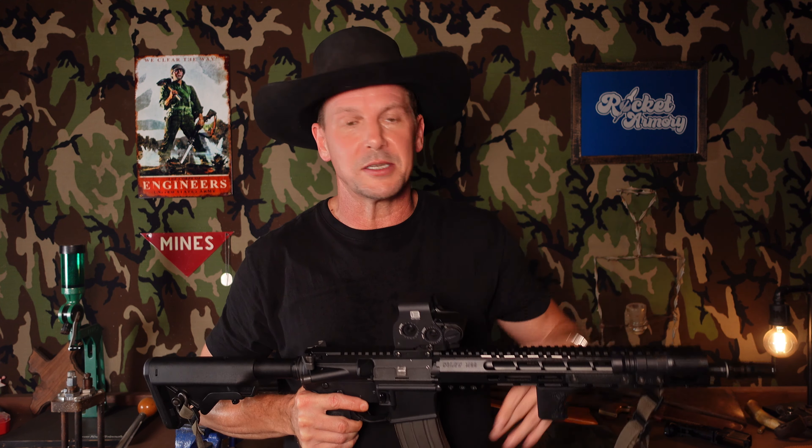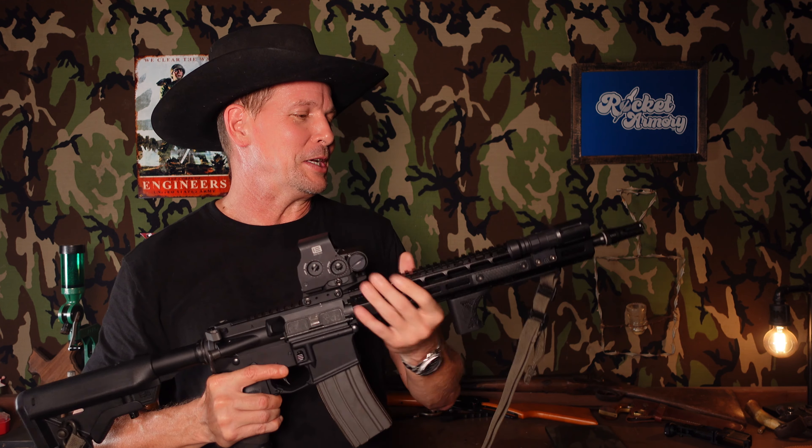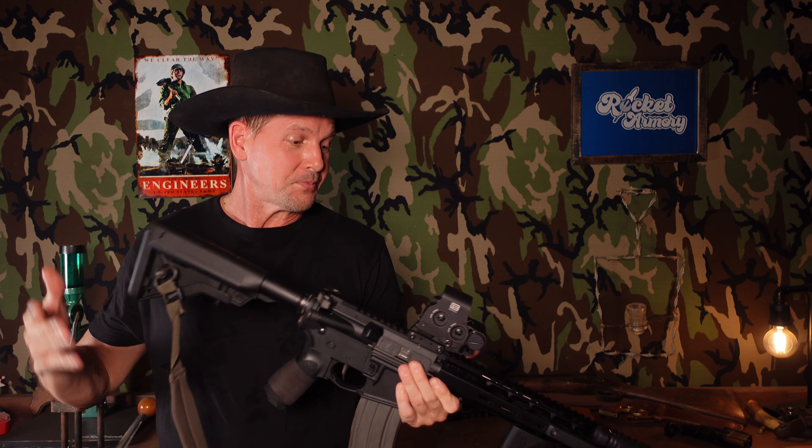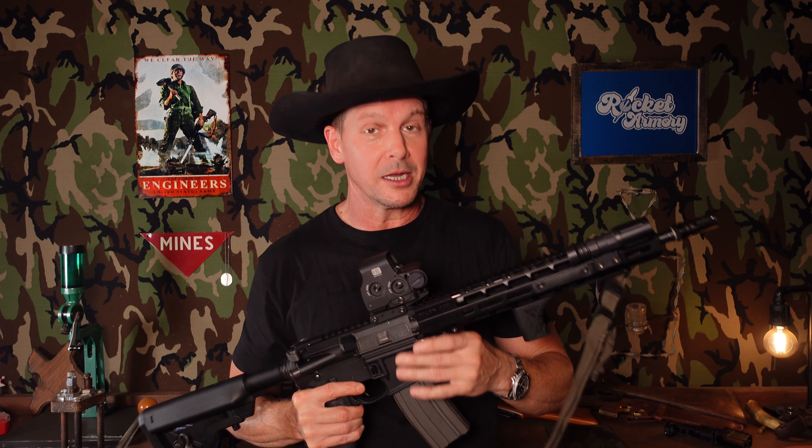I am aware that this is probably a Ballistic Advantage barrel. Somebody will inevitably go into the comments and tell me that Sons of Liberty doesn't actually make anything and that this is a Ballistic Advantage barrel. It might be a Rosco, but I think it's Ballistic Advantage — the retail price matches their cold hammer forged line. Their triggers are made by somebody else and their BCGs are Microbest. I get it. But calling it a Ballistic Advantage barrel is not a bad thing — those are really strong barrels.